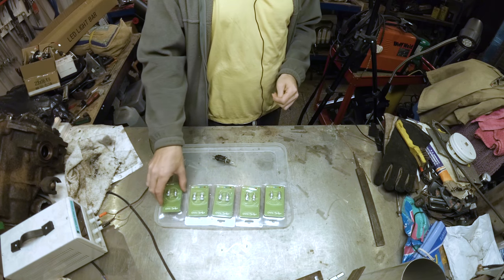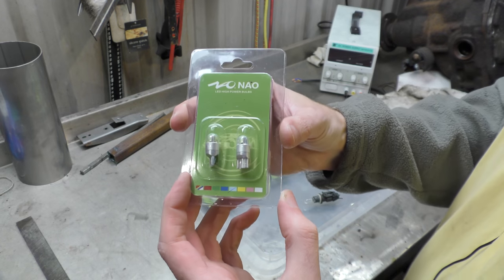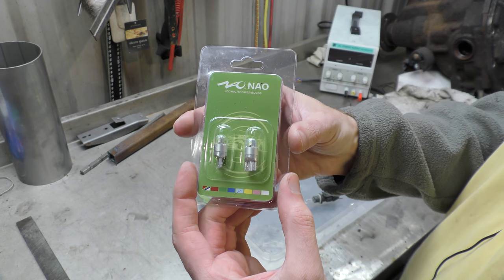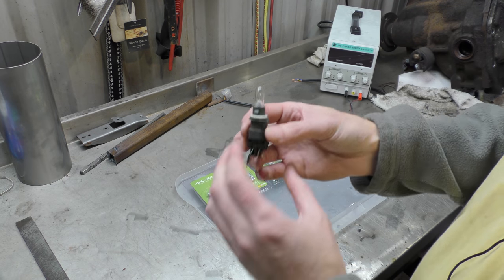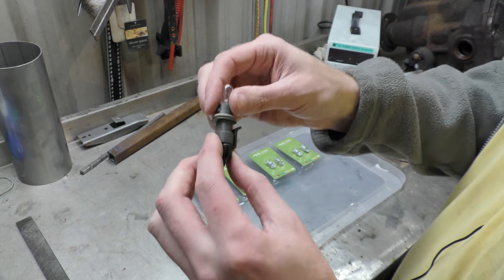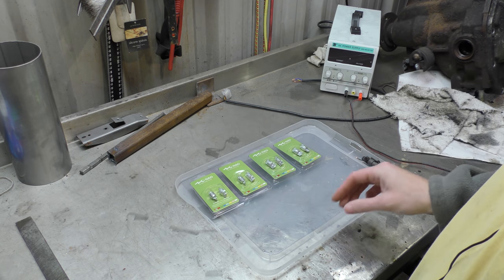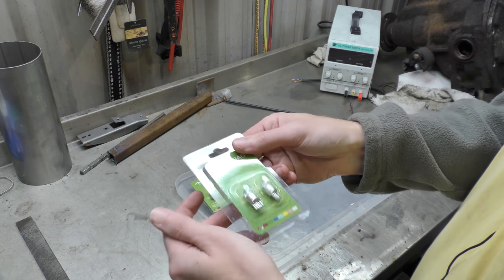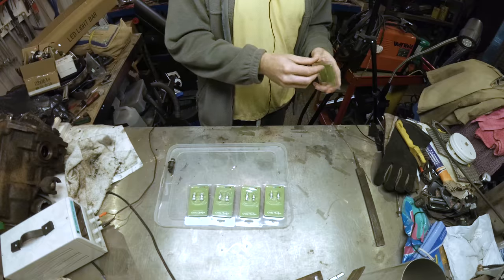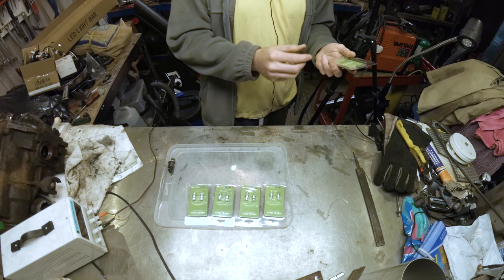Hello! Today we have had a Chinese supplier send us some T10 bulbs, or a T10 501 W5W — the kind you would typically find in an indicator, a side light, or a dashboard light. They sent us these to test and review for nothing, so my review is always slightly biased as they're free, so you don't get a straight review for free things.